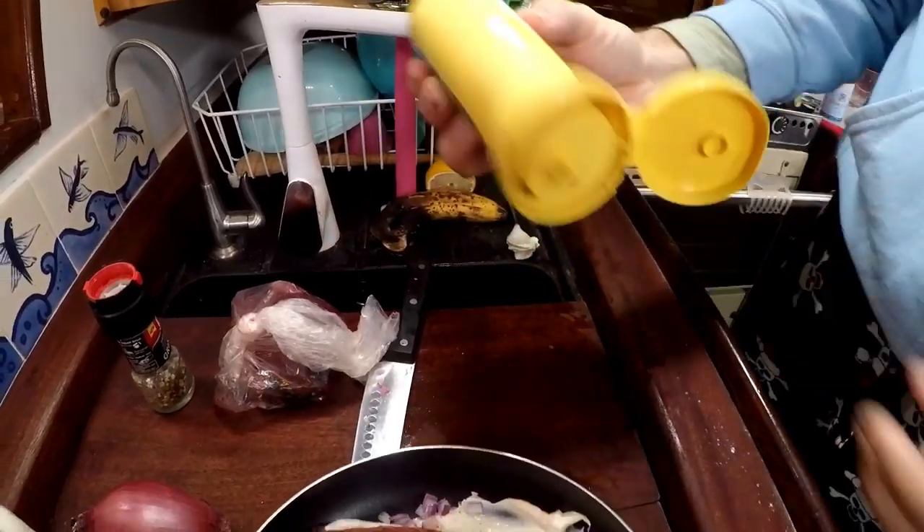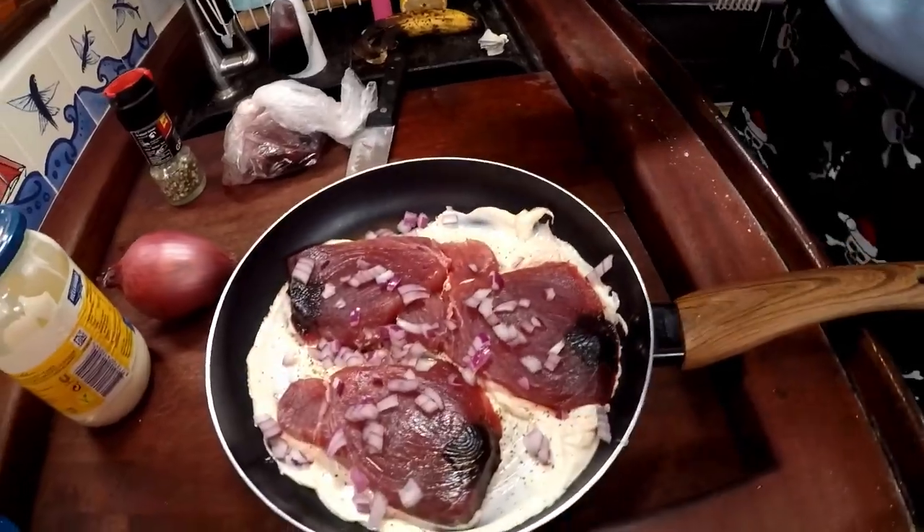The next step is mustard. Make sure you shake it first — Maddie says you've got to shake it first so you don't get that watery mustard liquid.